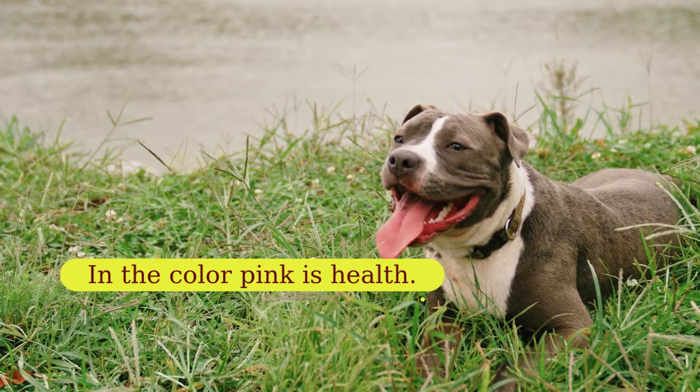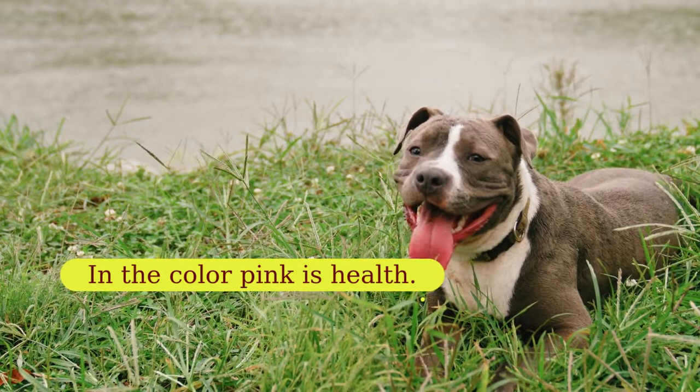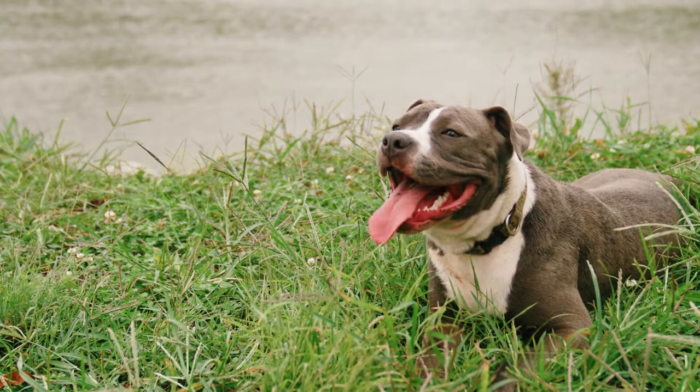Any discoloration is an indication of disease. Or, in the case of naughty dogs, it may be because of some dye. If your dog has been playing with a toy that has artificial colors on it, you may see some discoloration of the tongue. Examine the toy first before going to the vet, and of course make sure that the color is not poisonous.